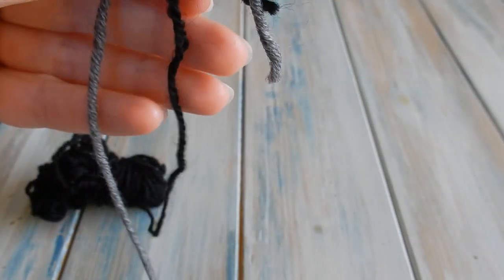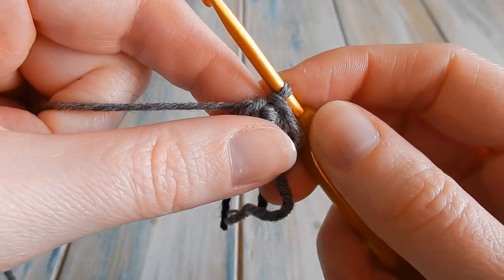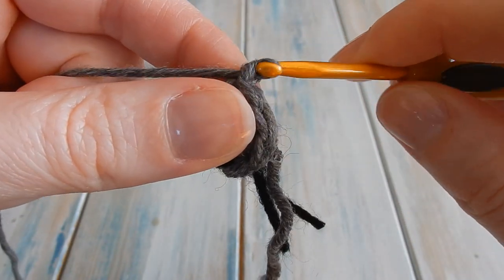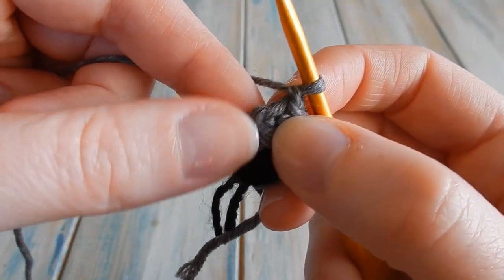Cut the black yarn and set it to the side — we're finished with the black. Moving on to round two: the first thing we're going to do is a little chain one, and we're going to count that as a stitch.